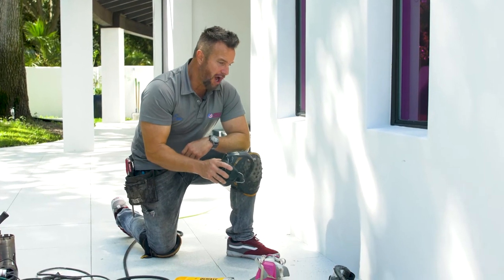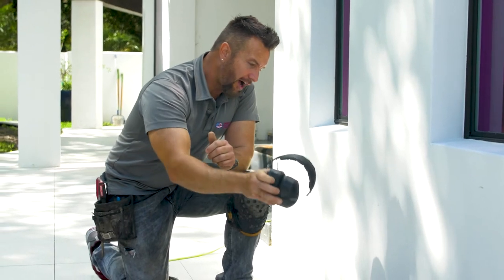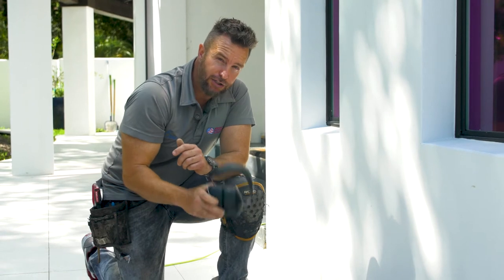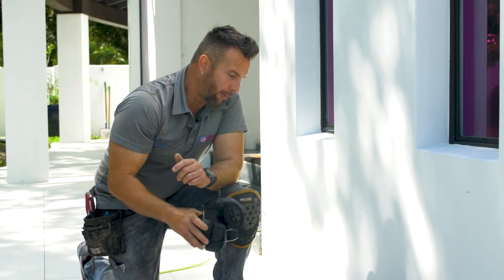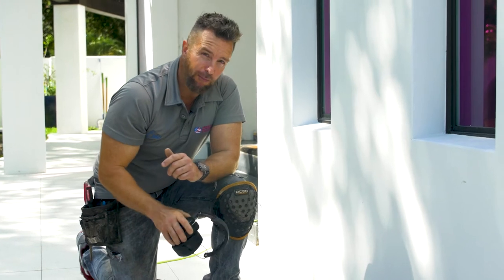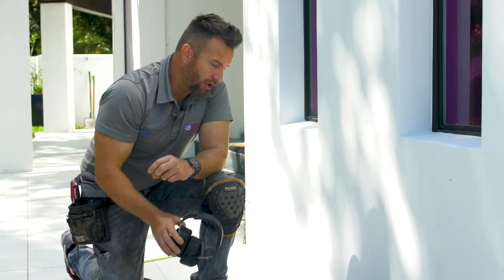I've already scoped out the job and pre-marked where the lights go. In most applications you have pavers, stone, tile, or concrete existing, so it's good to look at the entire job and determine the best measurement away from the wall for all the mini wells or large wells. Once you come up with that measurement you keep it consistent running across the entire home. My sweet spot is anywhere from half a foot to a foot, depending on how subtle or strong you want the light.